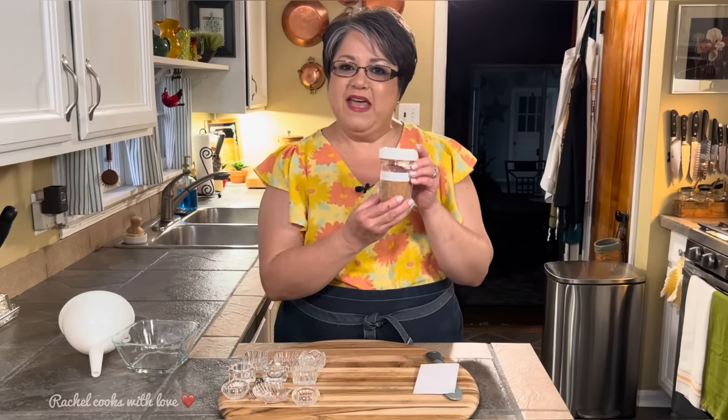So this is my homemade seasoning salt. If you like my video, give me a thumbs up. Send me a comment and tell me what you think. And if you haven't subscribed, please do. Thank you.